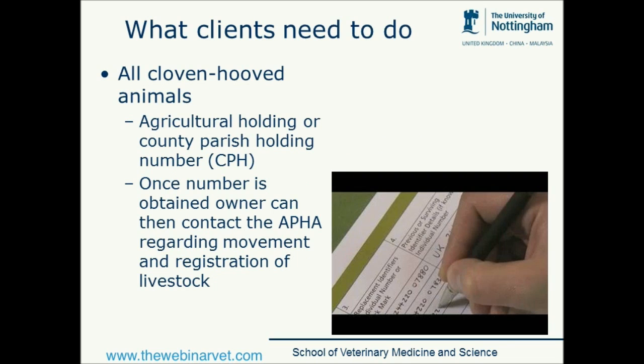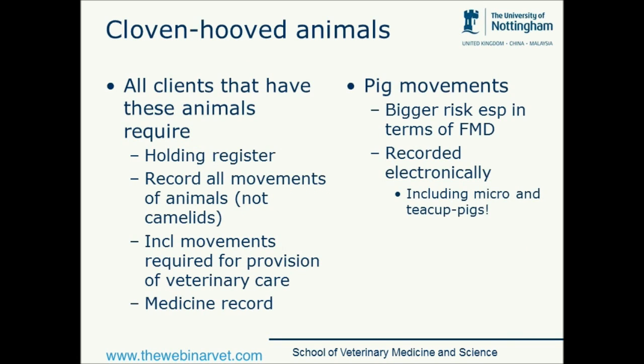So what do clients need to do? Well, this is the bit where it often falls down, and it helps if we have this baseline knowledge so that we can educate these clients. All cloven-hooved animals require an agricultural holding or county parish holding number. Once they've got a number, the owner can then contact the APHA — which has replaced the VLA — in terms of moving and registering livestock. Any client that has a cloven-hooved animal, including a pig, requires a holding register, and they need to record the movement of all animals, including movement for provision of veterinary care. If they bring the pig to your surgery it needs to be recorded in their diary, which is actually online for pigs.